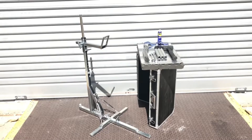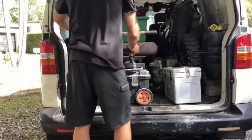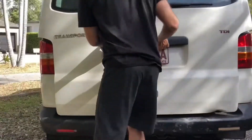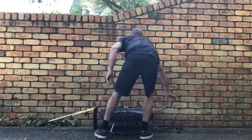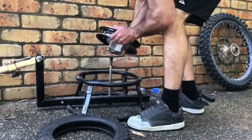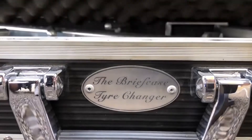Introducing the briefcase tyre changer. Traditional tyre changers are big and bulky, you have to store your tools separately, they're very close to the ground which isn't very kind on your back, nor do they accommodate smaller wheels. Enter the briefcase tyre changer.